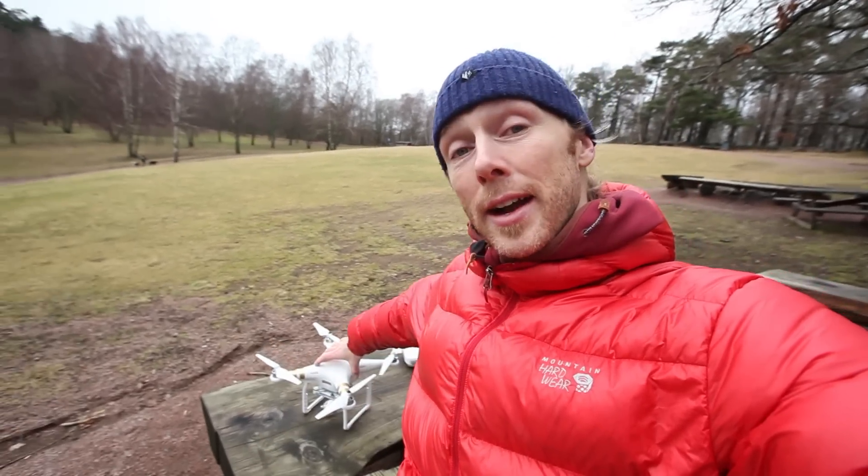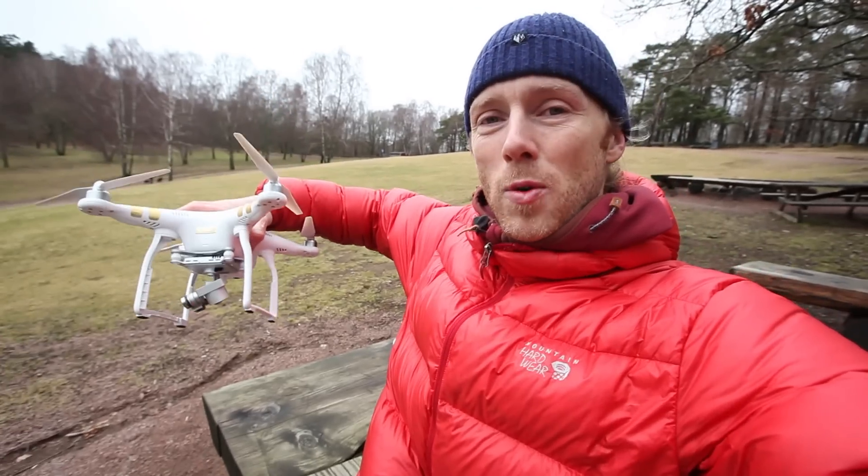Hey guys, Jonas here. I hope you enjoyed those clips that I put together for you. I just wanted to show you something really cool that we have been experimenting with for a while, and that is doing aerial time lapses with drones.